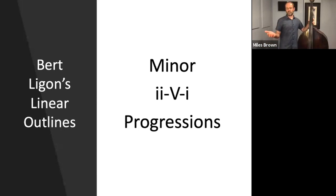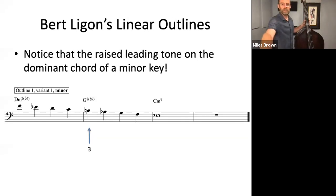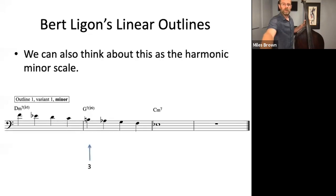Not all jazz tunes are made up of major 2-5-1s — of course, we have tunes that use minor 2-5-1s too. The only thing you have to do here is adjust for the mode, going from C major mode to C minor mode. In the first measure, I changed E natural in the major mode to E-flat. In the second measure, I changed A natural to A-flat. What this gives us actually is very close to — in fact, it is — the harmonic minor scale.